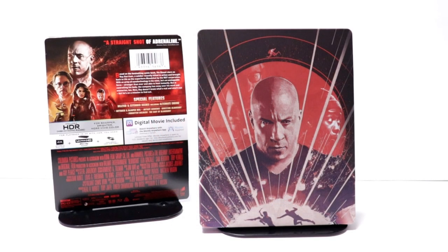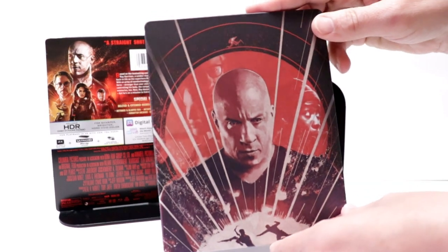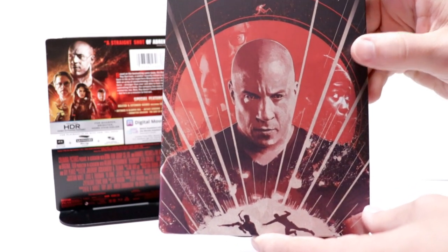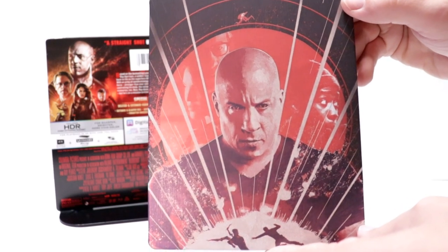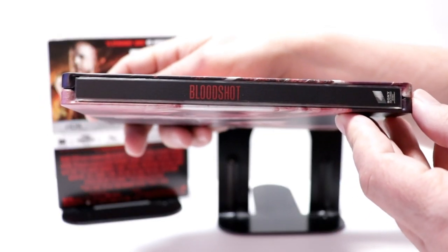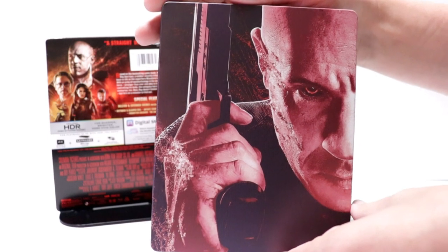I've got the wrapper off and the J-Card removed. Really nice image here on the front of Vin Diesel. It is a matte finish with no title, but very detailed — as you can see the characters here in the red area. The overall appearance of it looks really nice. And here is the spine, and here's the back with another really nice image.